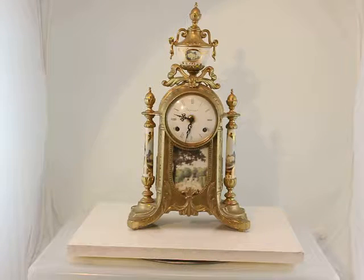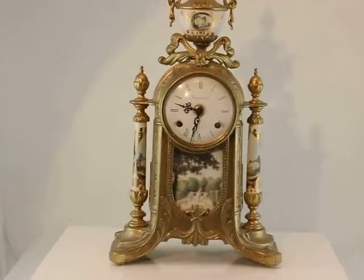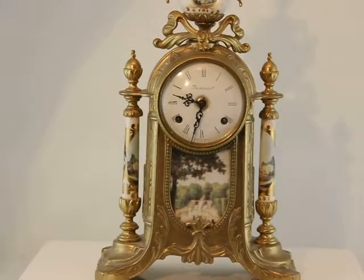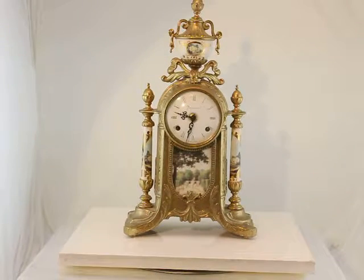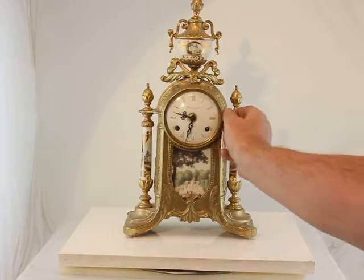We're recording now. Here's this great little old repo clock from Imperial. It's in great shape. There's a few little minor problems with it, but it's very nice and let's advance the time on it so you can hear the chime work.